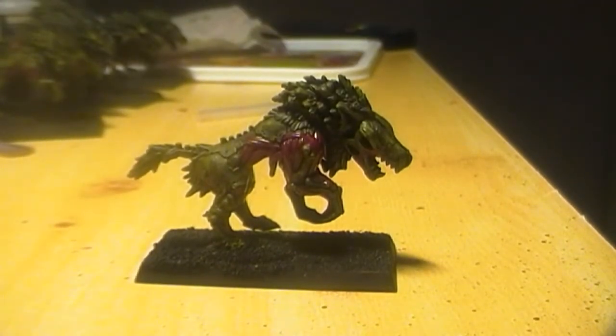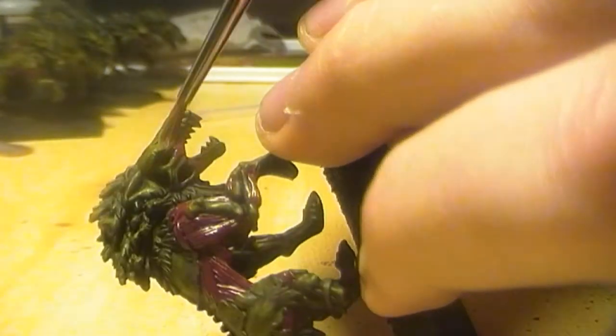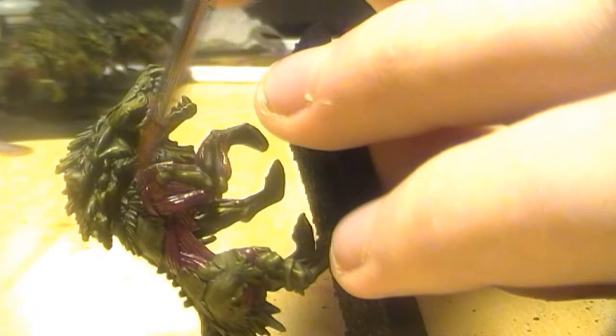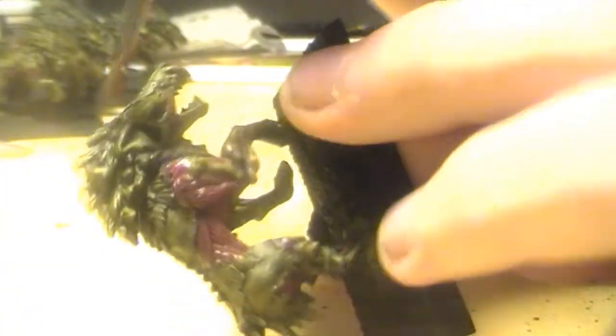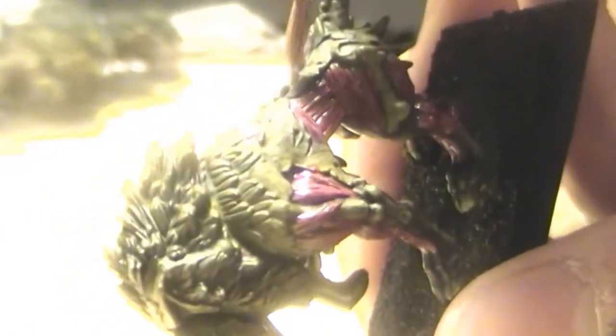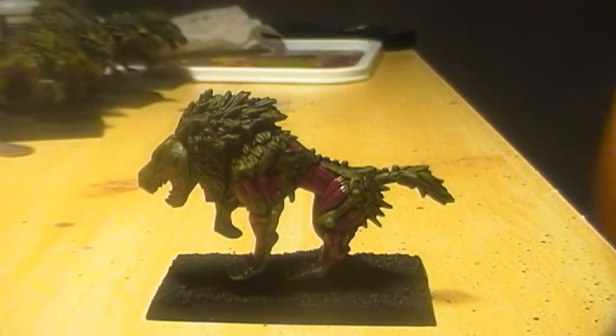When that is dry, we will paint Deneb Stone on all the bone parts and the teeth and also some on the claws. We will paint this area here — the bone parts, also some on the mane and the claws and stuff. I will do that and I will be back when that is done.